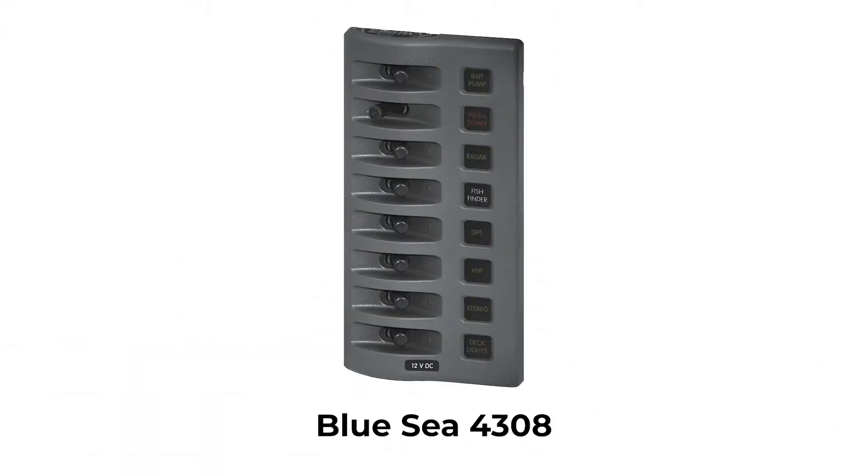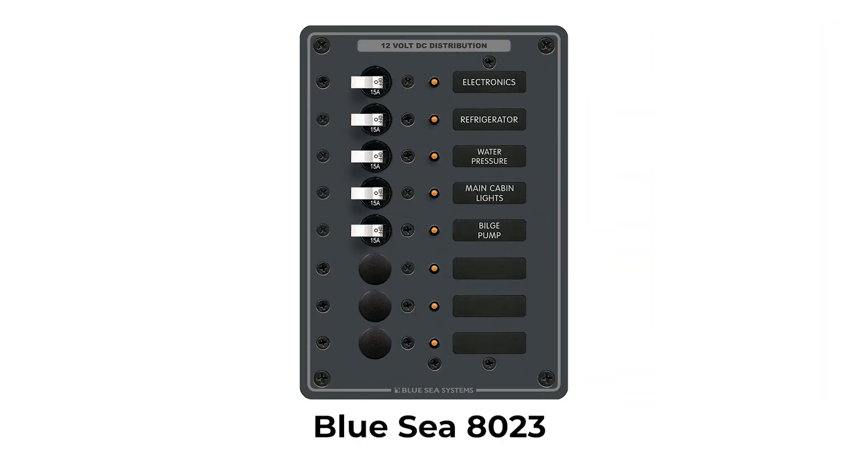Let's define some terms, because sometimes we all mean different things. What's the purpose of a breaker versus a switch? A switch on a boat is simply a device that turns a circuit on or off — a bit like a light switch. A circuit breaker or breaker panel can have fuses which trip whenever an amperage threshold is exceeded.